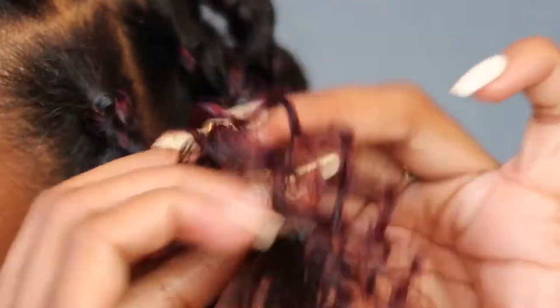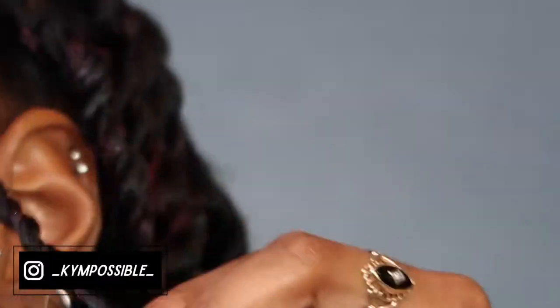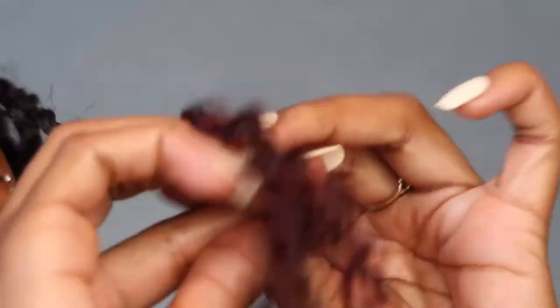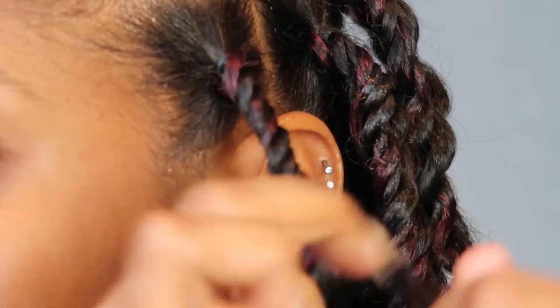Also, when you're done with all of your twists, I would recommend dipping the ends of your hair into some boiling hot water just to seal the deal — so these twists are not going to unravel in any way, shape, or form.